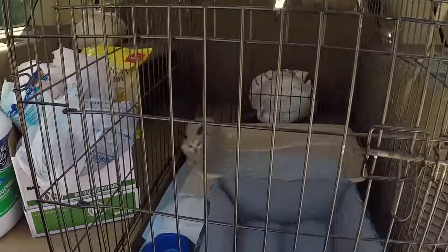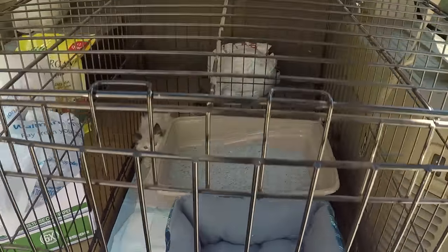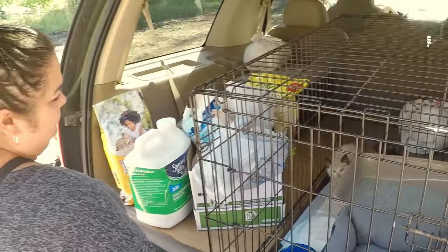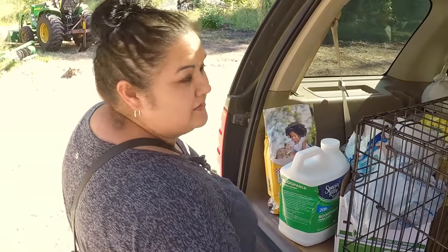We got a surprise! Hi, cute kitty! Baby kitties! Two little kitties. They'll help keep the mice down once they get a little bigger?